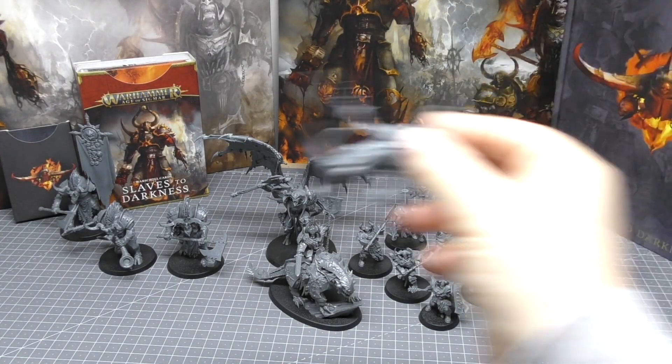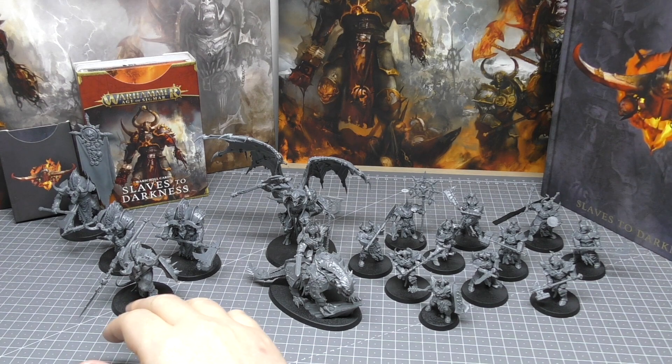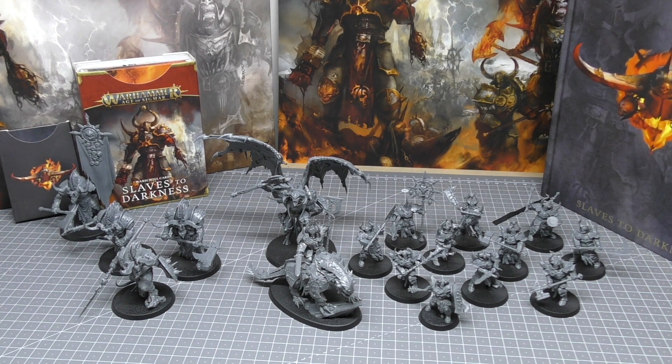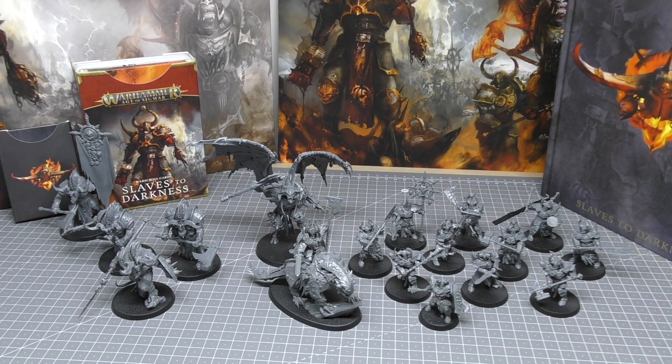The Theradons have a nice synergy with the Ogroid Myrmidon, so if you have a Myrmidon from a couple of years ago you can use them as a battle line. The Demon Prince — we've been after a new one for so many years. We've had to deal with the older Demon Prince, which wasn't really my cup of tea, and now we get a multi-part, multi-pose kit with weapon options that's also coming out for Warhammer 40,000.